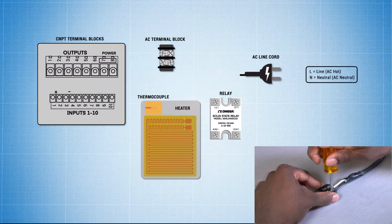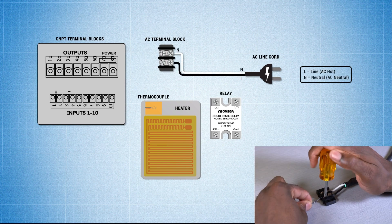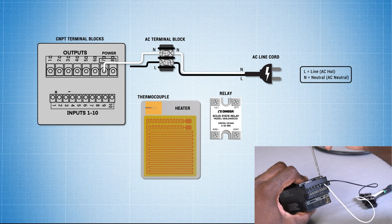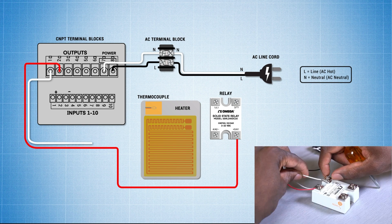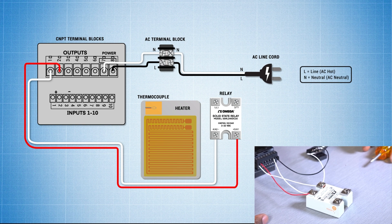First, we'll wire in the AC power input to the terminal block. Then I'll attach the lead wires to the terminal block and attach the line and neutral wires on the CNPT, respectively. Now let's connect terminal 2 to terminal 3 on the solid-state relay, and also connect terminal 1 to terminal 4. This completes the DC control signal from the controller to the SSR.